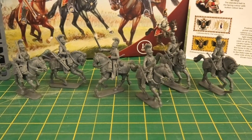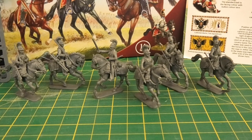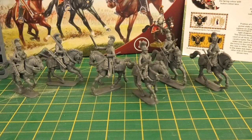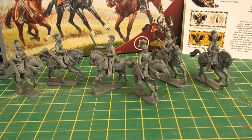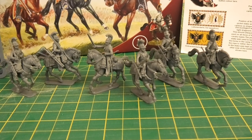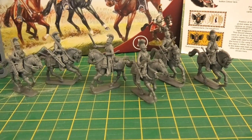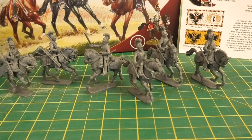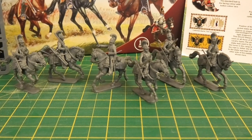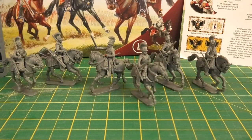So whilst a bit fiddly because they are finely detailed plastic miniatures requiring some clean-up, I think they're well worth it. I would encourage you, if you're thinking of getting some Austrian cavalry, to consider them — though other alternatives are available. Anyway, that was just a quick look at the Perry Austrian Cavalry box set. I hope to see you in the next video, and happy hobbying!